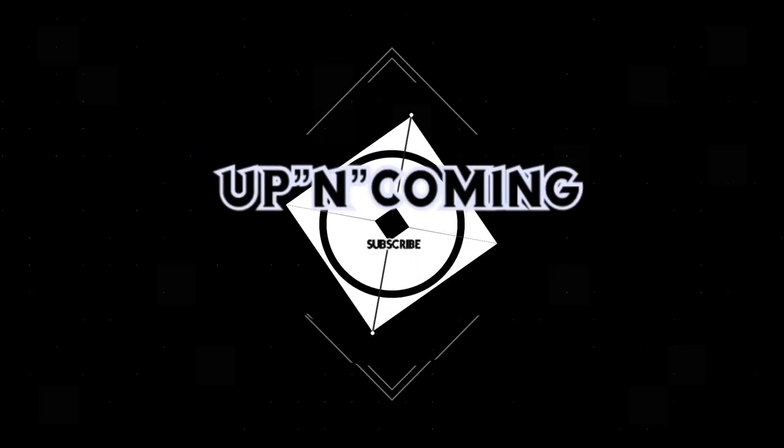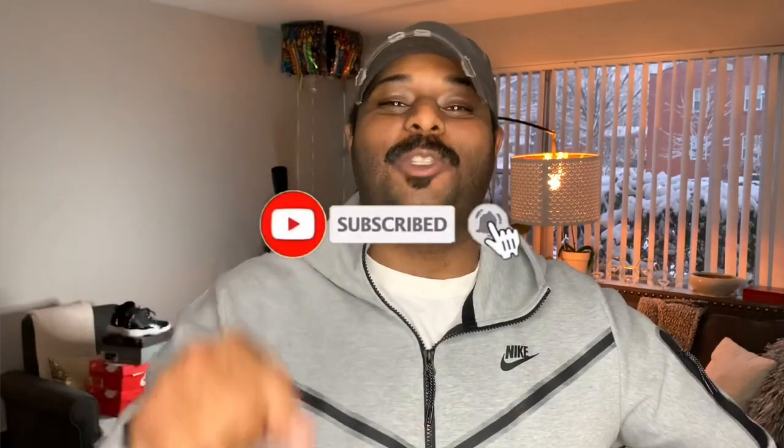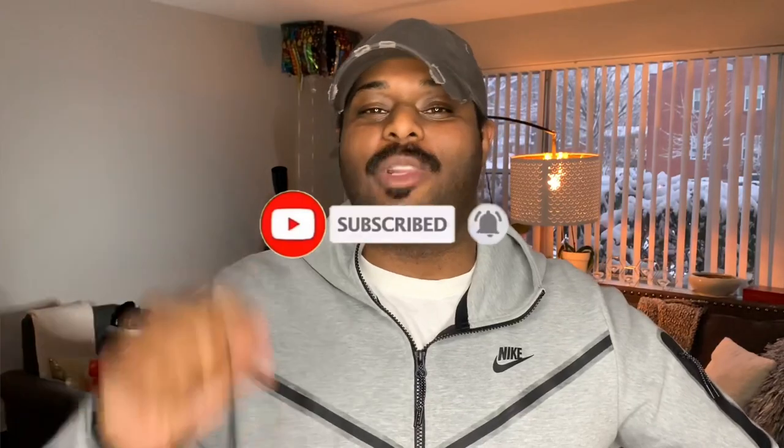Things are a little different now. Before we get into today's sneaker review, before I show you my brand new pickup, do me a huge favor — it's 2021, I need to get these subs up. I'm trying to get paid by YouTube. Hit that subscribe button, like this video, share these videos, put me out there. It doesn't cost any money to subscribe — it's free, help a brother out.